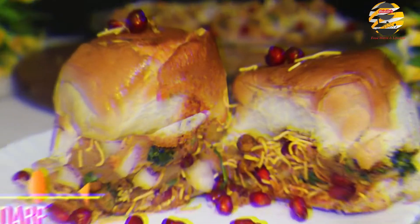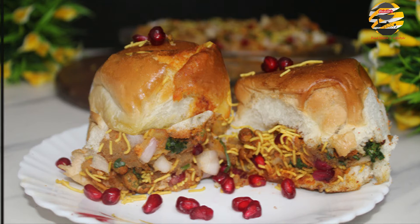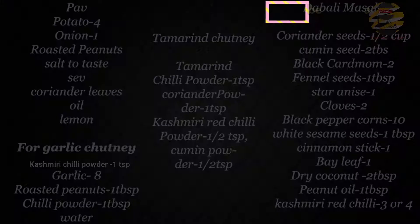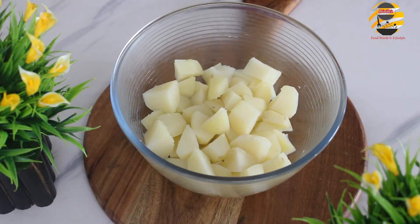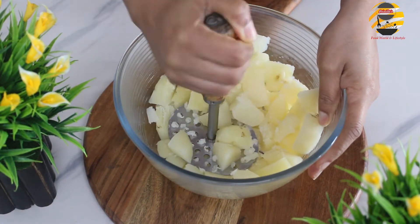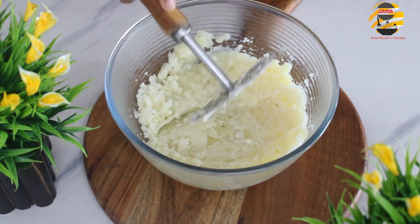Hello everyone, welcome back to my another video. Today I will be sharing a delicious chaat recipe. Here I have boiled potatoes — smash it and keep it aside.